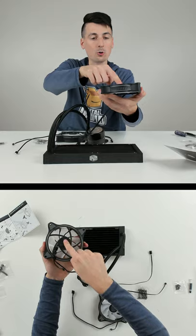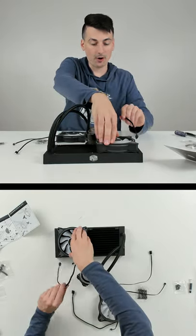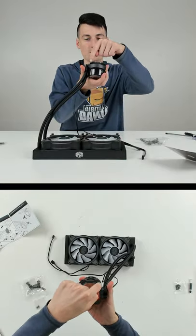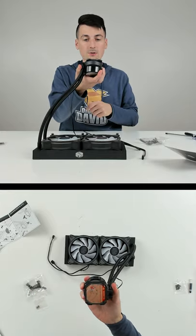You're going to take your fan with the Cooler Master logo and branding — that's going to be face down. I want the cables to come out and down and around right here. Take one bracket, install it right here using two of those screws, then take the other bracket and install it right here using the other two screws.